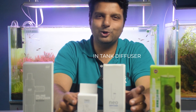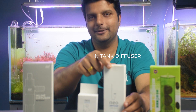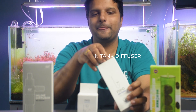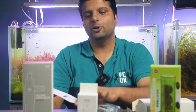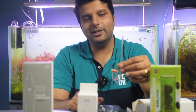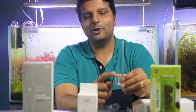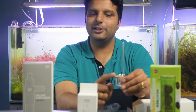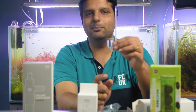I'll start with the simplest one or the most common one, which is the in-tank CO2 diffuser. This product is nothing but a diffuser which will go inside the tank. The CO2 is injected through this tube and the diffuser actually produces fine bubbles of CO2, which will eventually get mixed in the aquarium water. So this goes inside the tank, which is the most common one.